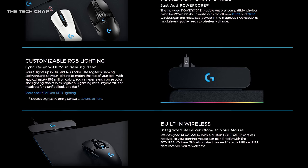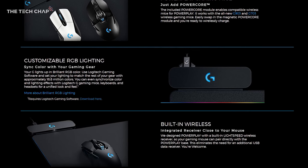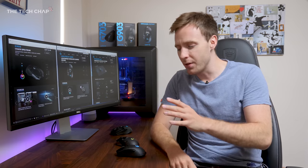Perhaps if you already have or are invested in one of the new RGB mouse mats and don't care about adding an extra cable, fine. But then I still maintain you may as well just use a wired mouse.